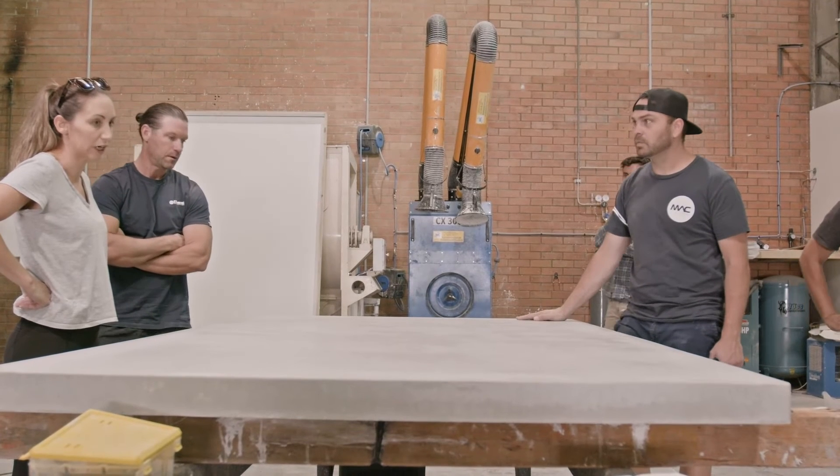So whatever needs to be in the mix for you, MACT can blend it perfectly.